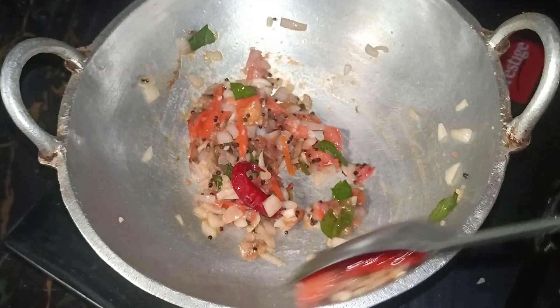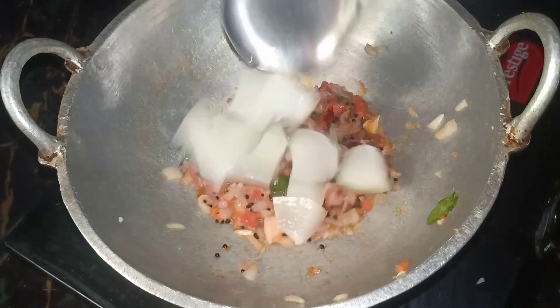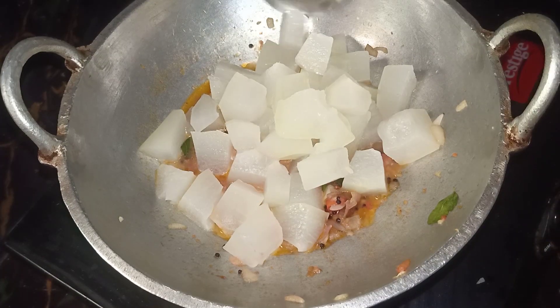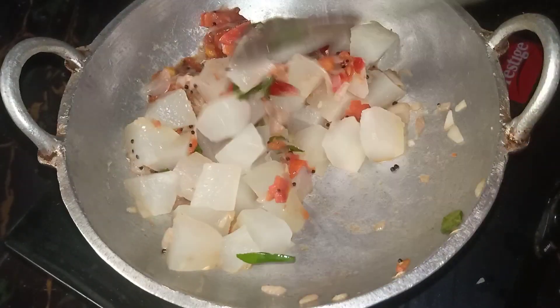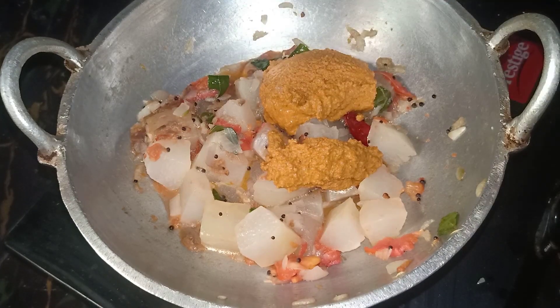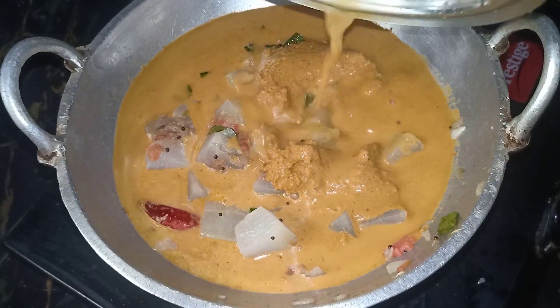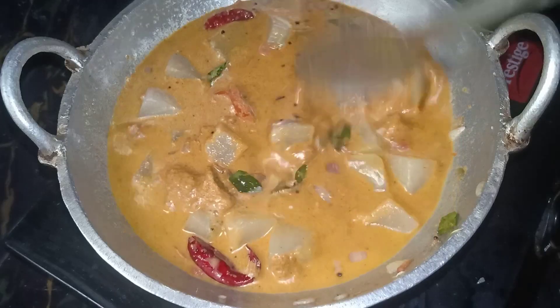Now we are going to get some more into the cup. Now let's mix it well. Let's taste it. Now let's mix up the gravy and mix it well.